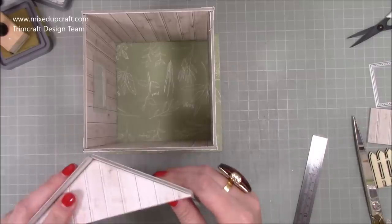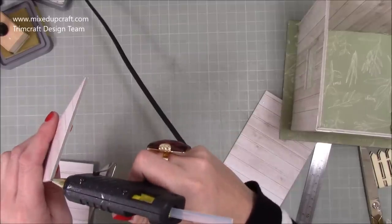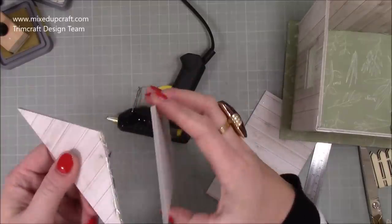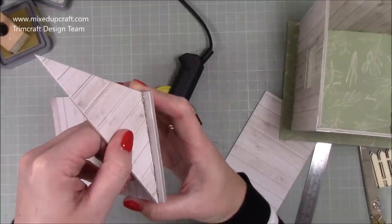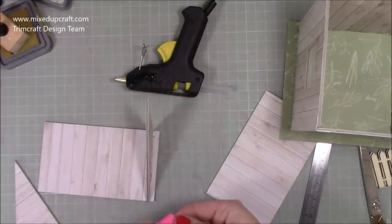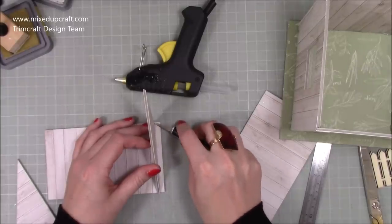Stick it so it sits right up to the top but in by a quarter of an inch. If you've got a little bit overhanging, trim it before sticking because you don't want it hanging. I'm running some hot glue all the way down one side — once we come to decorate more this will all get disguised. Come in about a quarter of an inch and sit that down, keeping it all straight.